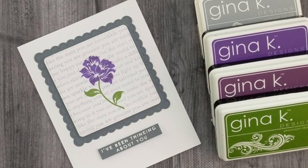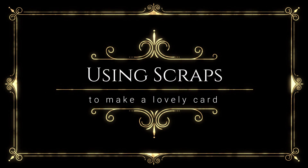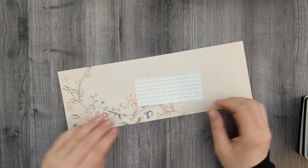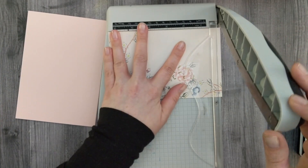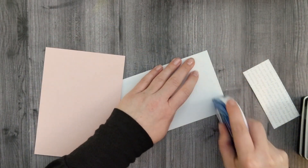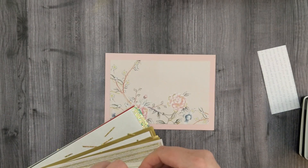Moving on to the next project — we're going to use some scraps. I've got a little piece of that Simon Says Stamp You Matter background stamp left over, and I've also got this strip of cardstock from a 12-by-12 layout I did in a previous video. I'm going to make a little card out of this, so I'll trim it down and get the panel with the flowers adhered to a pink card base.